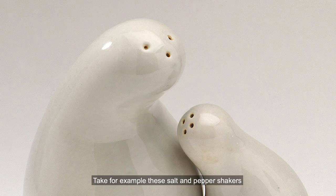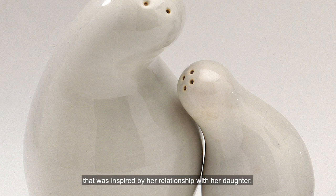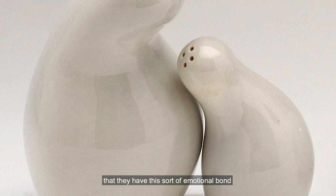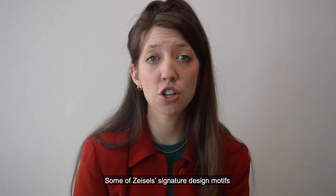Take for example these salt and pepper shakers. Zeisel was inspired by the relationship between these two objects to create a set that was inspired by her relationship with her daughter. You can see by just looking at them that they have this sort of emotional bond, by the way that the curves fit just so together, that really does make you think of a mother and child.